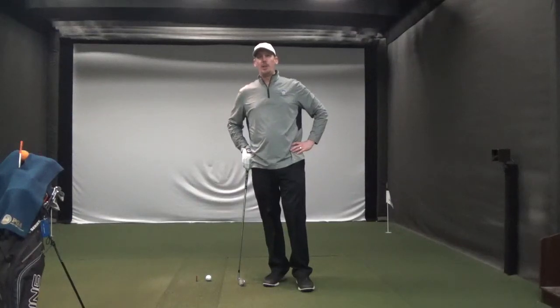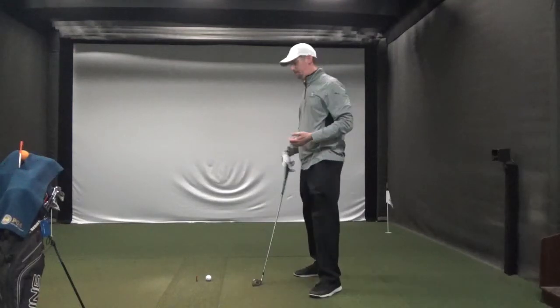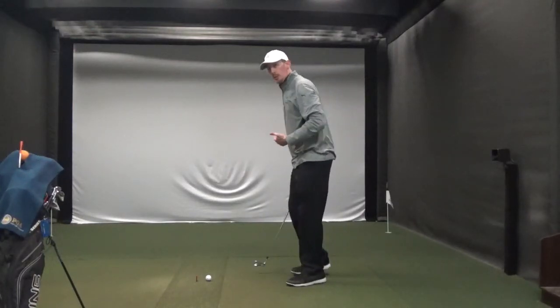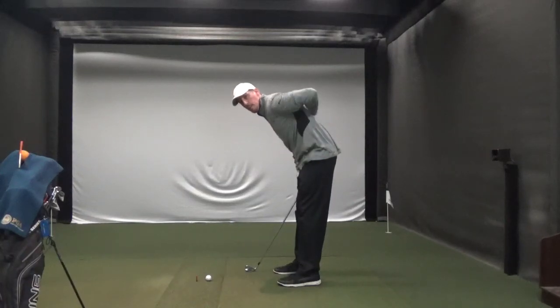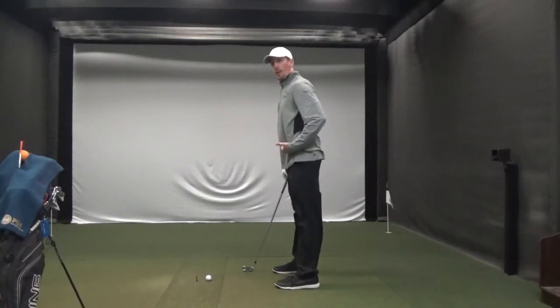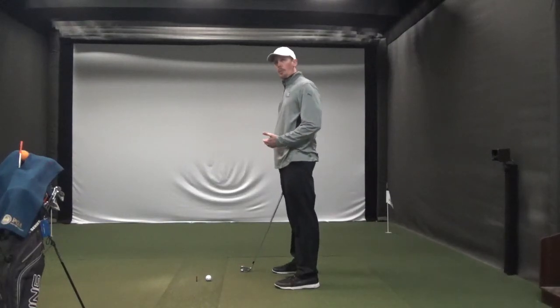Thanks again for joining us here on the Clubhouse YouTube channel. I'm Eric Karpinski, Director of Golf and PGA Professional here at the Clubhouse. This week we're talking about setup drills, and today I'd like to focus on posture. Most of my students who struggle with posture are either too hunched over, rounded back, or real stiff legged, almost too straight up. So this drill is going to help you with proper posture.